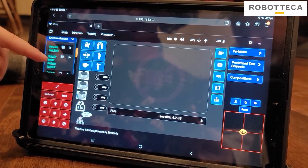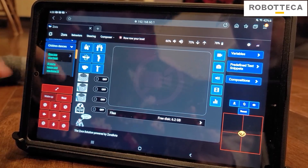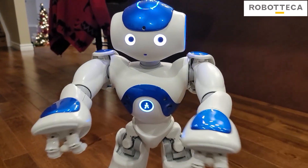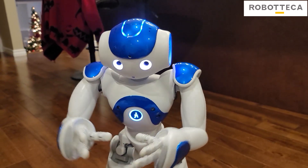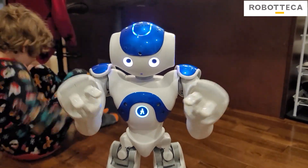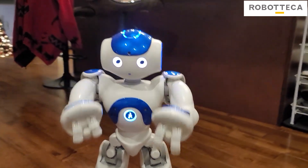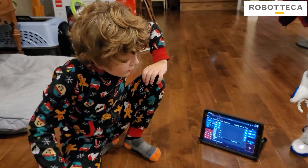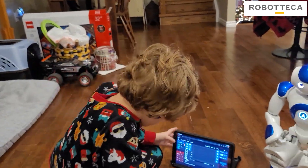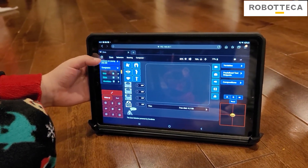Row, row, row your boat. If you're happy and you know it. Let it go. Let's try 'Row, row, row your boat' — I never heard this one before. Ben, how cool will it be? You're in school, your teacher has a Zora robot, and then Zora just starts doing that and all the kids in the class start playing and dancing and singing along. That's pretty cool. This thing is great for schools — and that's what it's made for.